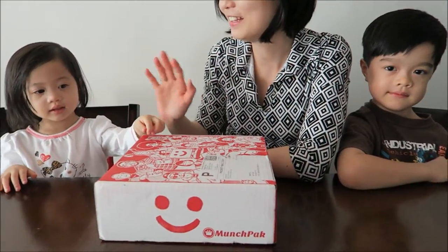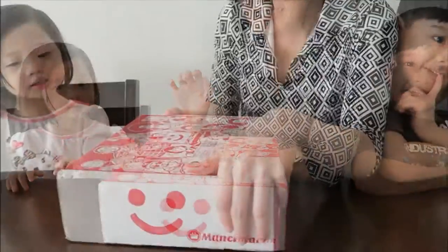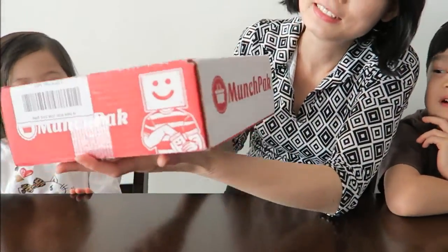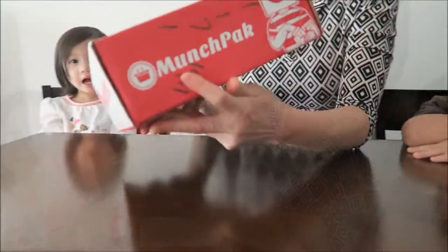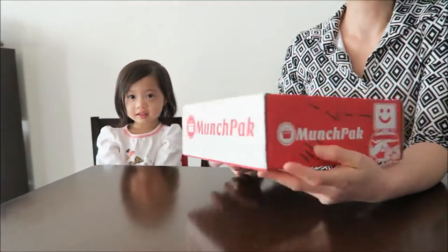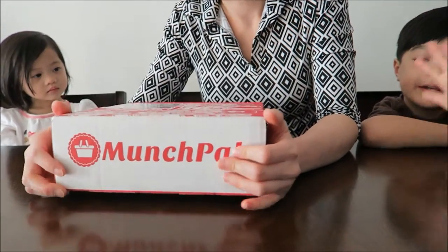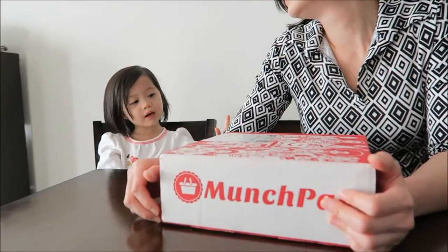Hi guys. Say hi Mayla. Hi guys. So what you guys got here? We got a Munchpack from the company Munchpack. Thank you Munchpack for sending us this to review.